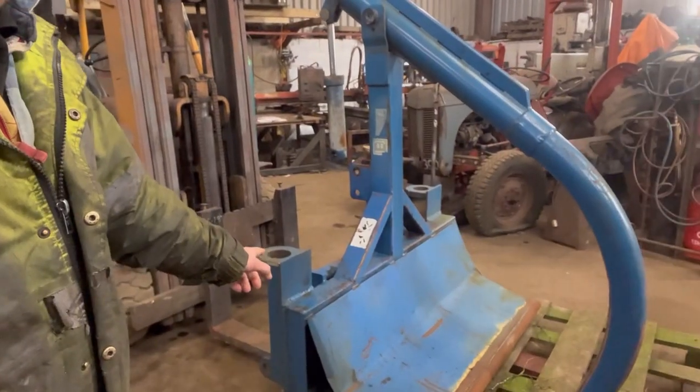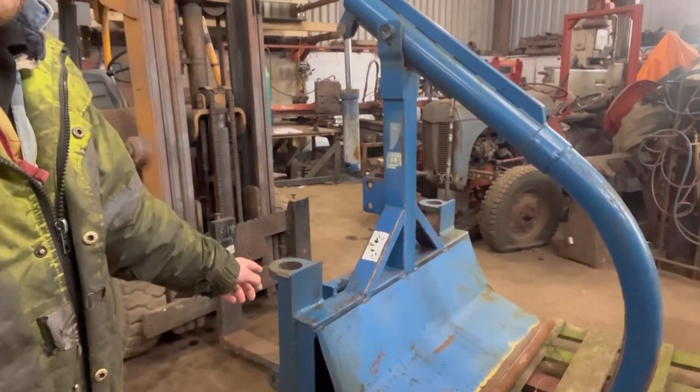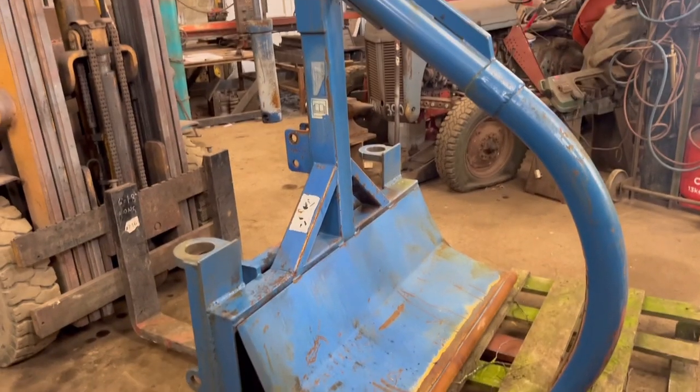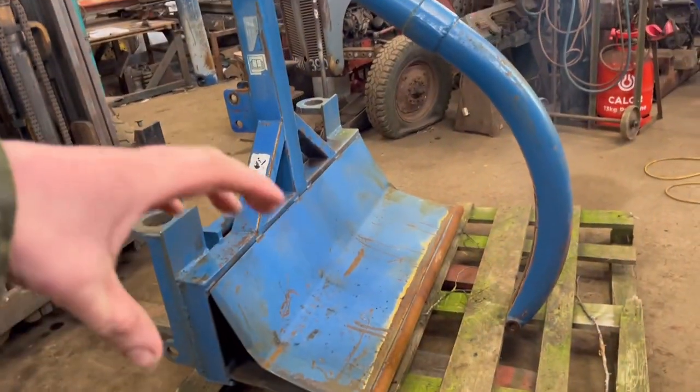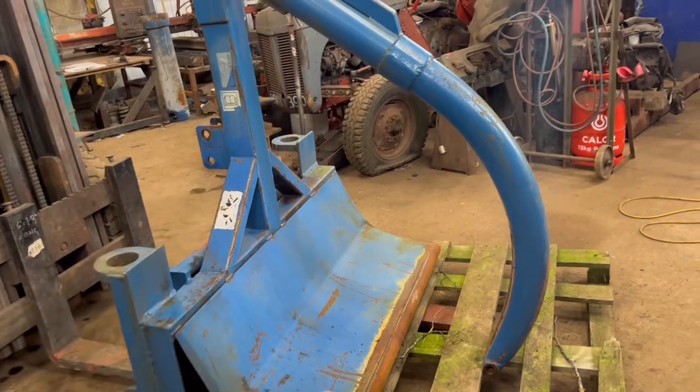Right, hello, welcome back to another video. It's just a short one for you today. Got this bale grab in for repair. I didn't intend to video this job because there's not much to see really. This is a bale grab for picking up bales that are wrapped so you don't damage the wrap.